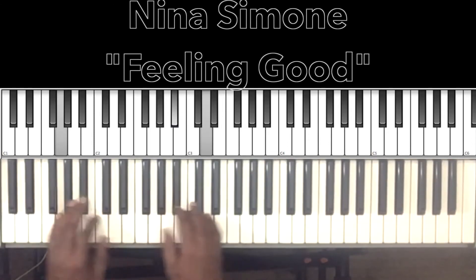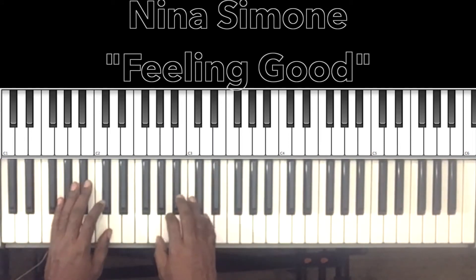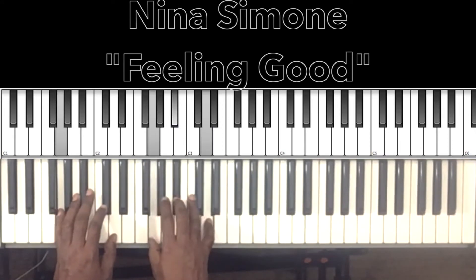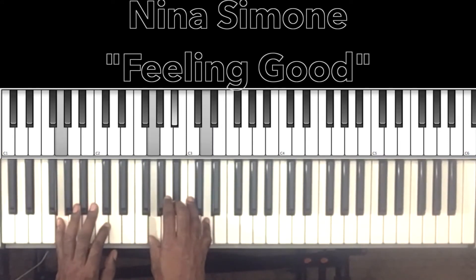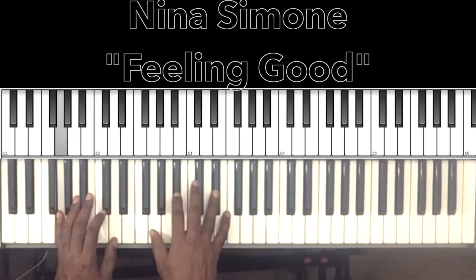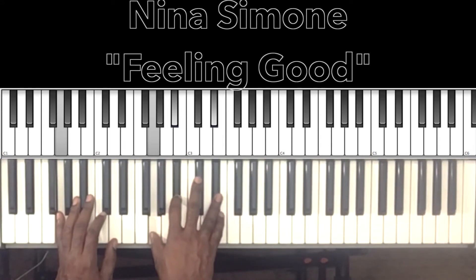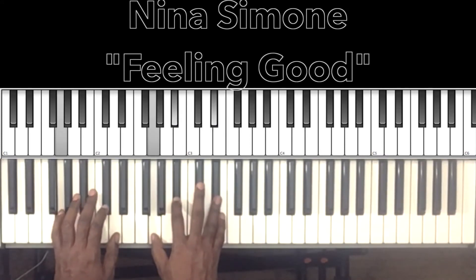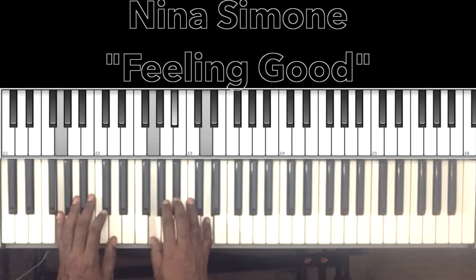So after that 'feeling good' — 'and I'm feeling good' — what I'm doing is just D to G minor: G in the right hand, B flat, D. Raise that D to a D sharp and you have your E flat major with a G in the bass, G in the right hand, B flat, E flat. So back to G minor.